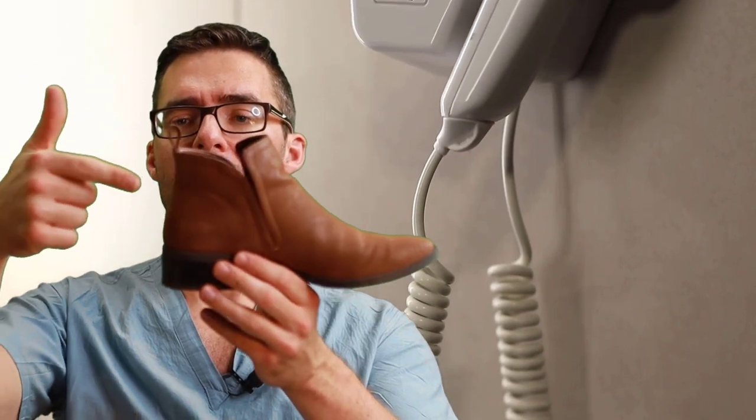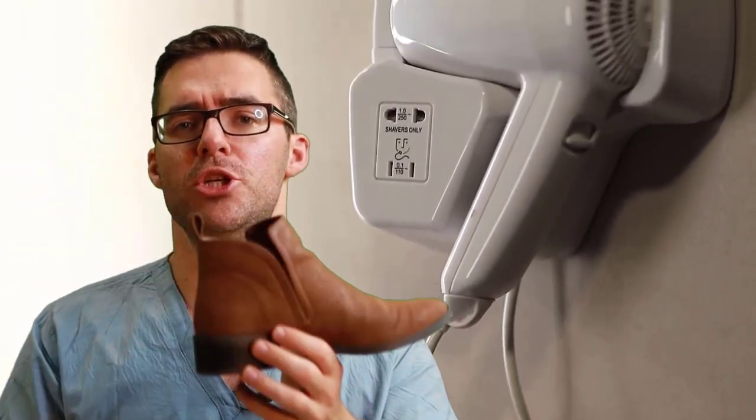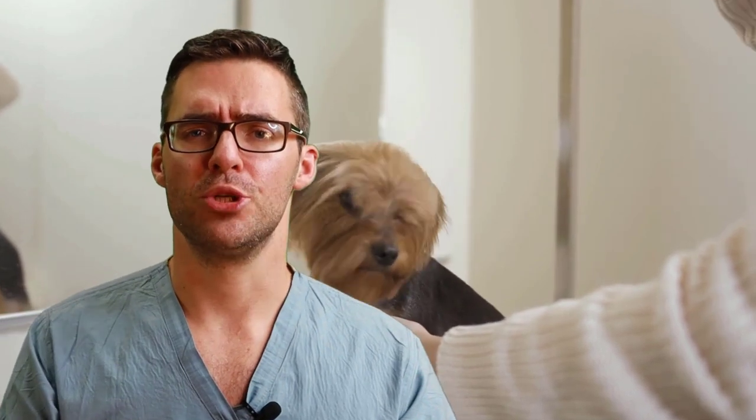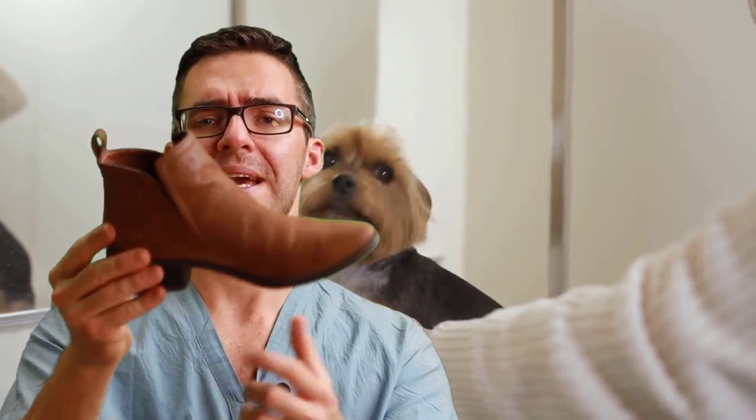Another method: use a hair dryer and run it along the back, front, or heel of the shoe. Then put your foot in and walk around for five to ten minutes — the warm material will expand around your foot. Don't do this with expensive shoes where the material could be ruined. If you don't want to risk any method, simply wear the shoe around the house for half an hour at a time, and it will gradually expand and feel better.